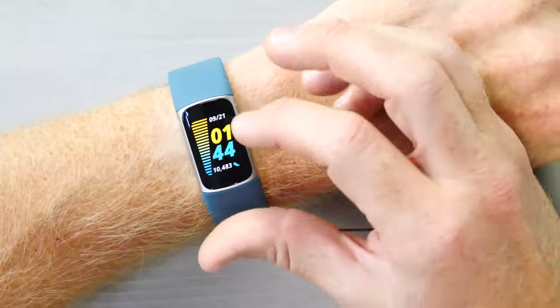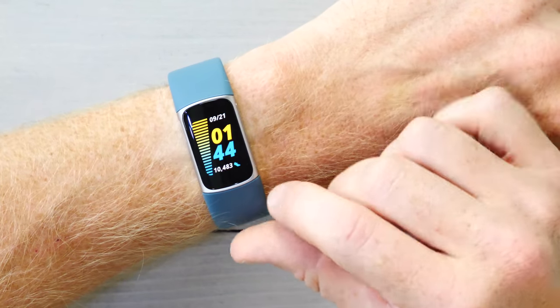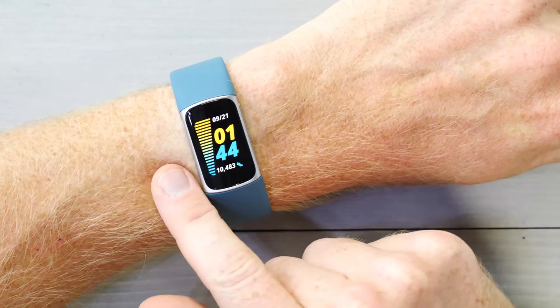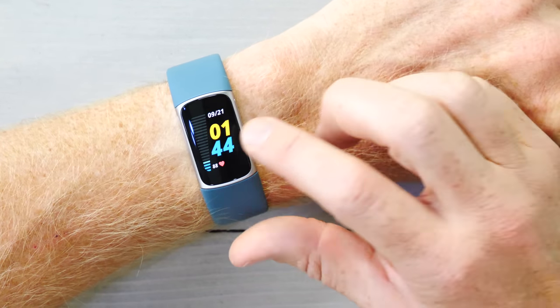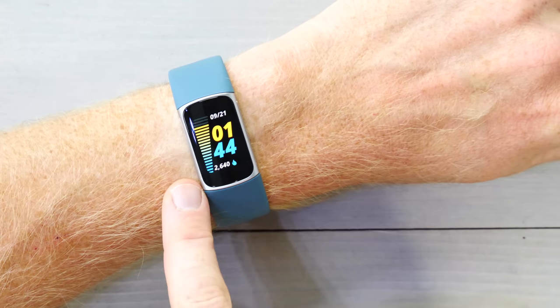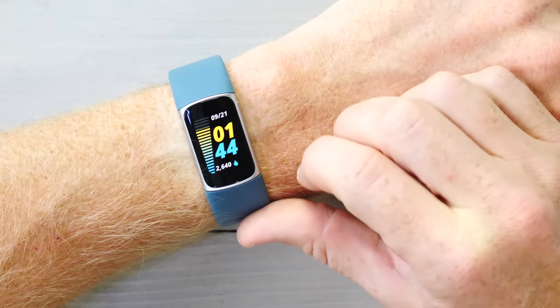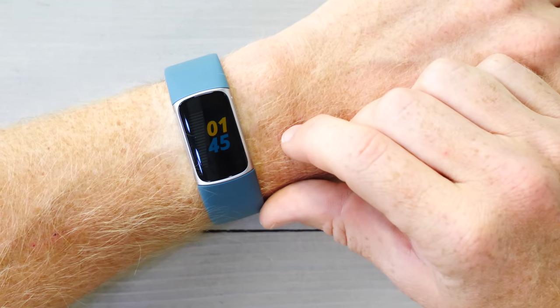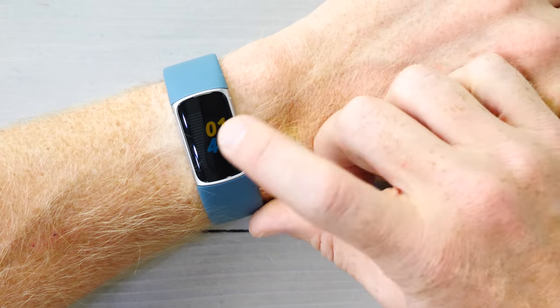It is a touchscreen display, which means you'll use your finger to swipe through it. This is the main dashboard. I can tap this dashboard and change the metrics along the bottom there and on the side — 10,400-some odd steps, my heart rate at 88. Tapping again, you can see there's 2,600 calories so far, and this bar increases on the left-hand side. You'll notice the screen gets dimmer when I stop touching it, because it's in always-on mode right now, saving battery between my taps.